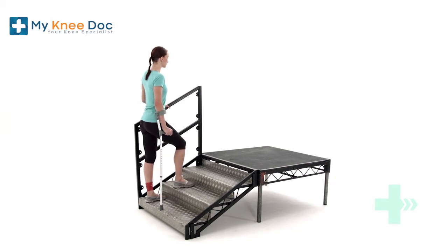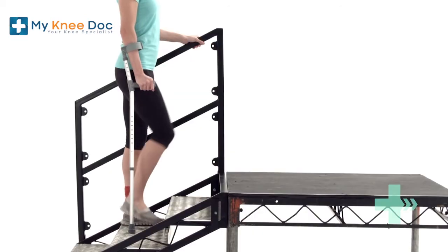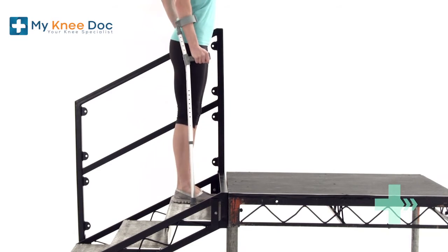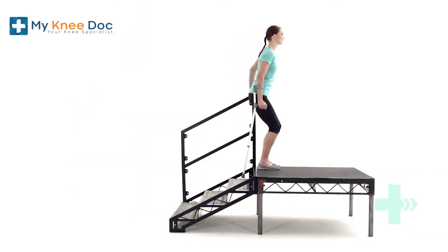Place your good leg on the step first. Next, bring your other leg to the same step. Finally, bring your crutch up to join your feet on the step. Repeat this sequence for each step until you reach the top.